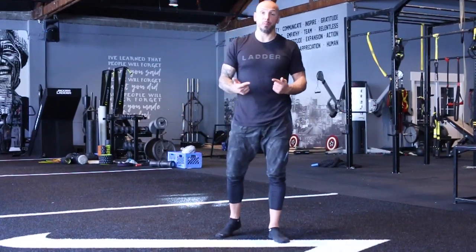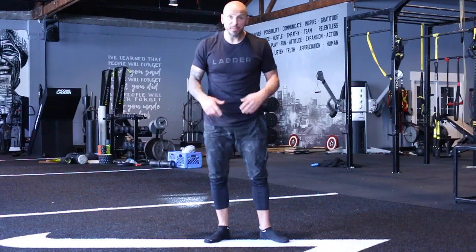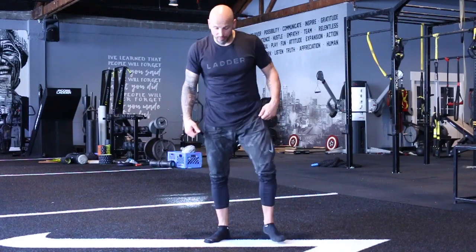So this is the squat movement pattern, PAILs and RAILs. It's an actual full movement PAILs and RAILs, rather than just a single joint that we're isolating.